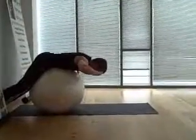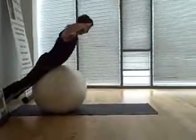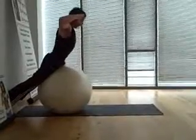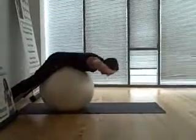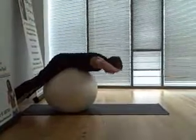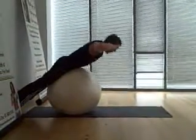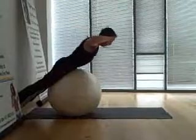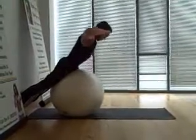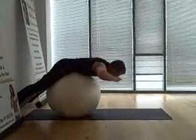Next exercise: back extensions on the Swiss ball. Side-on profile here — the feet are flat against the wall, thighs against the ball, the bum and hips are the highest point. You're going to raise all the way up, breathing out, hands up to the side of the head, elbows out wide. Breathe out on the way up, in on the way down. By keeping the abdominals pulled in tight, you'll isolate the lower back a lot better.